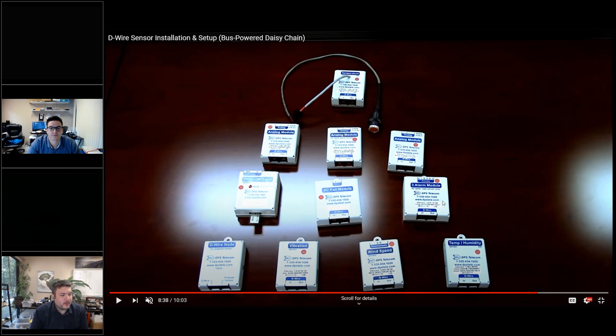On the right in the middle here, there's a three alarm module. This one is really just three discrete points on a D-wire node. It's good if you run out of inputs, or if you just want to have something like a hundred feet away without having to run a bunch of wire — you just run the one D-wire and you can have those three discrete points.